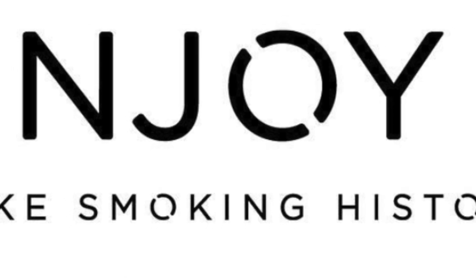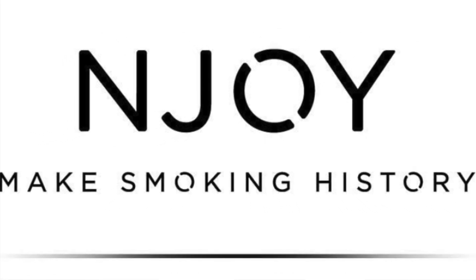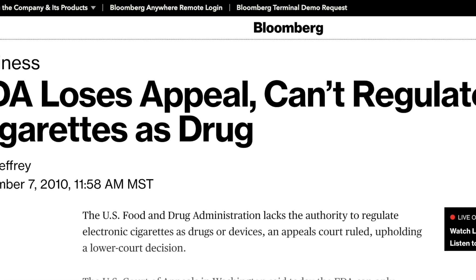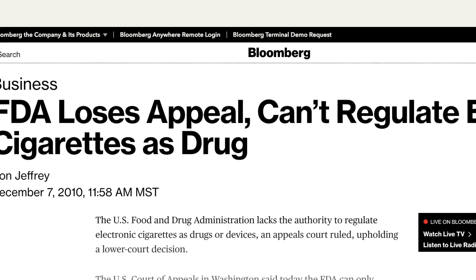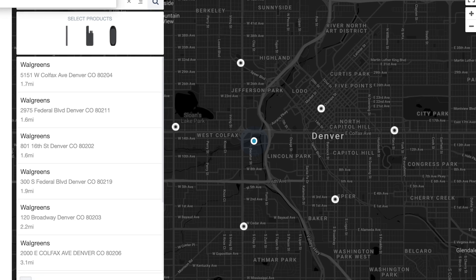If you're not familiar with Enjoy, they are an independent company not owned by Big Tobacco, and they've been in the vape game for a long time. In 2010, they won a lawsuit against the FDA that prevented the FDA from regulating vape products as drugs or medical devices. They aren't nearly as popular as they once were, but they're one of the only independent brands not owned by tobacco that you can still actually find in gas stations and convenience stores.